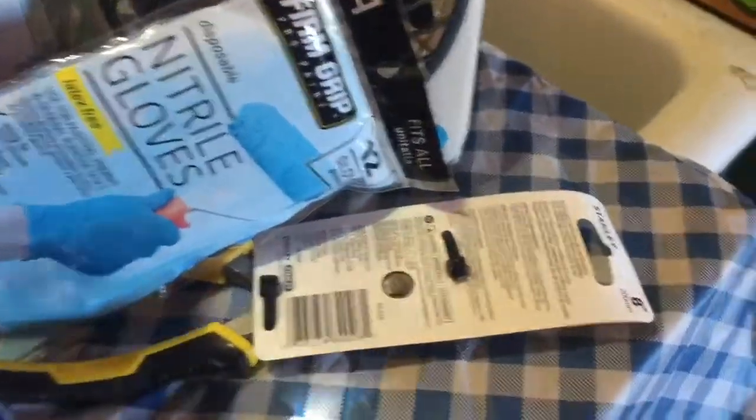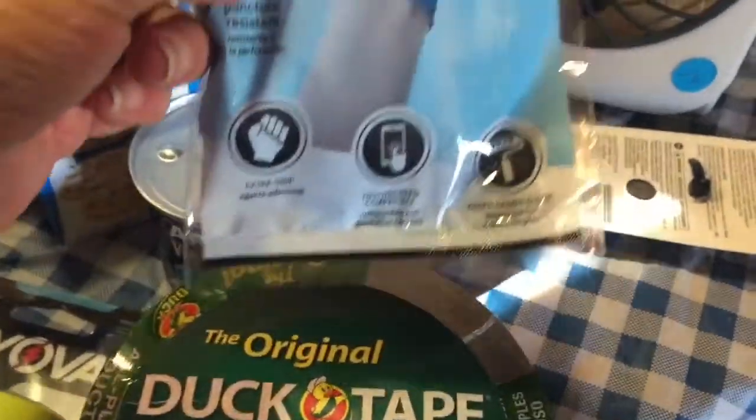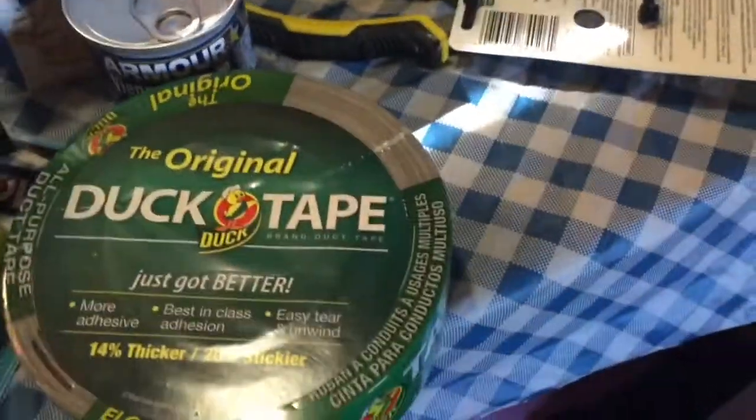A dust mask to help your breathing. Nitrile gloves to help keep your hands clean when you're doing things like cleaning up bathroom messes. And down under here are some kitchen garbage bags — those would be good for bathrooms; you can just line a bucket with one and use it that way.